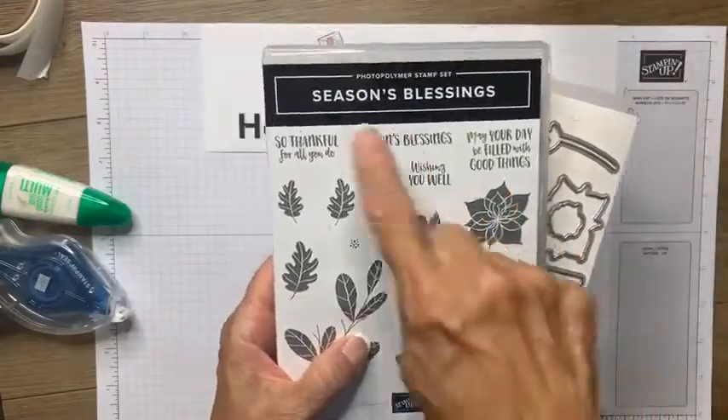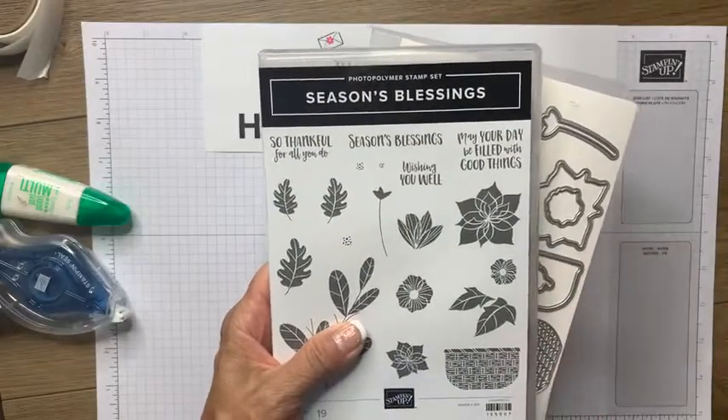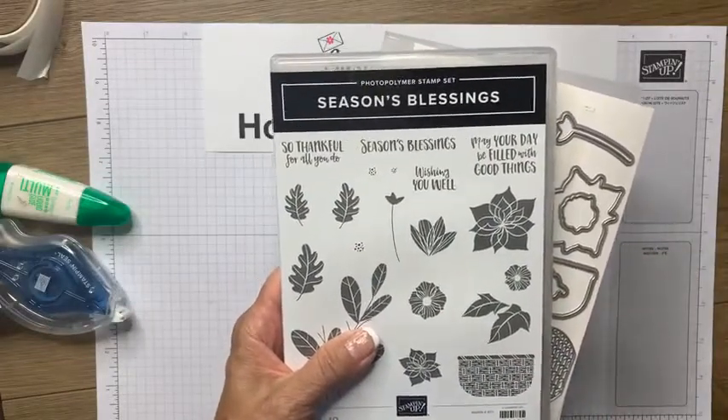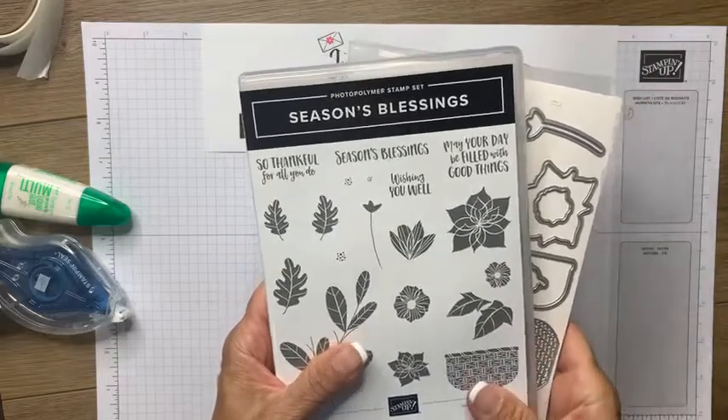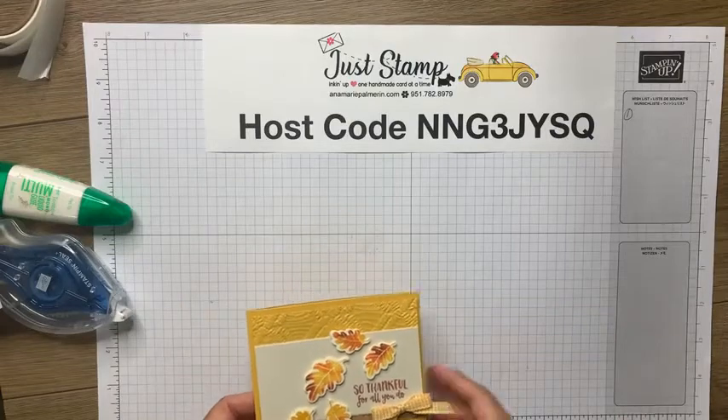This is the stamp set that's going to be featured in my upcoming bingo and card class. I'll mention that a little bit more at the end and give you more information on that. So that's the stamp set we're using — let's get started with the technique.